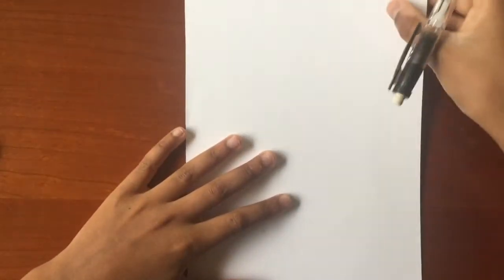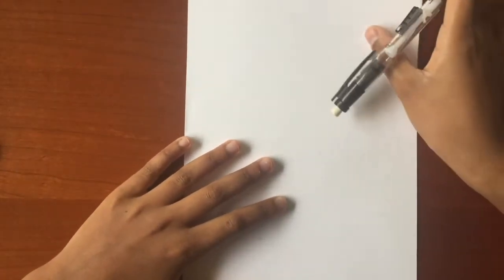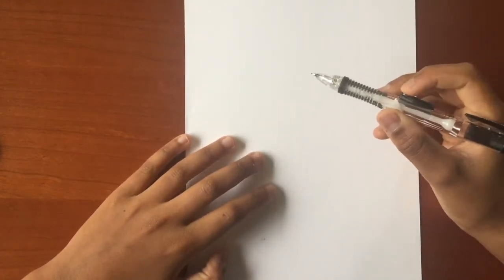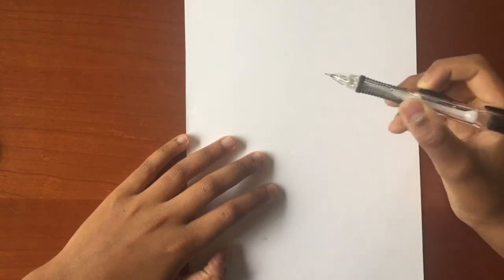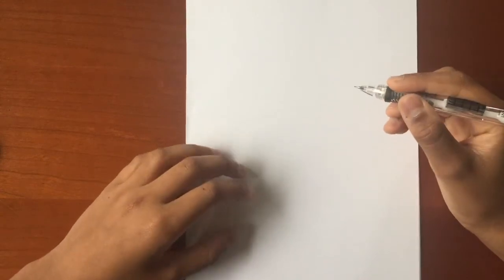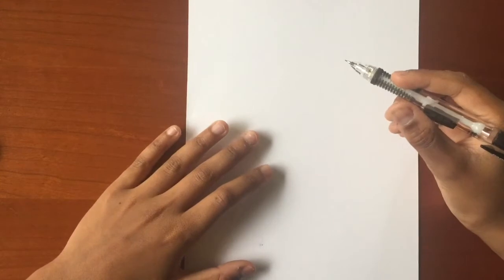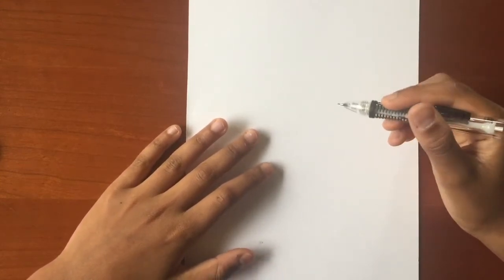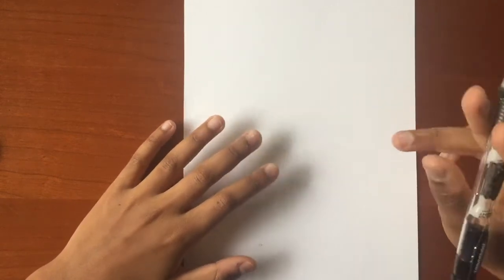Start with half of a sheet of 14 by 11 inch drawing paper and start sketching the hummingbird. Don't outline every single feather — it's not necessary. When you color in, they will form naturally with the colored pencil. I'm going to outline the major areas of the feathers such as the wing feathers and the tail feathers. Let's get started.